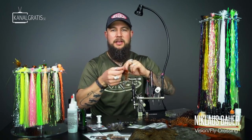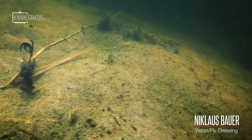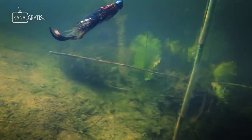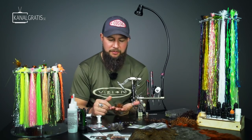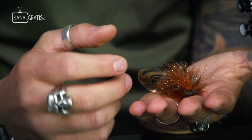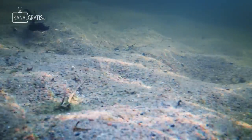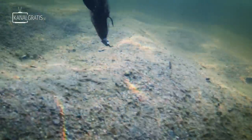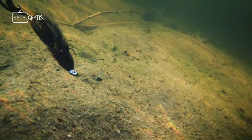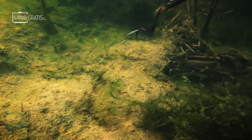Hi guys and welcome back to TIE TV. I'm Nicholas Bauer and the topic of the day is scalping. This is a feather game-changer type of scalping which I'm fishing a lot for perch and also for brown trout. This is one of my favorite patterns at the moment. It's quite simple to tie, not a lot of materials, but it's really doing the job well.